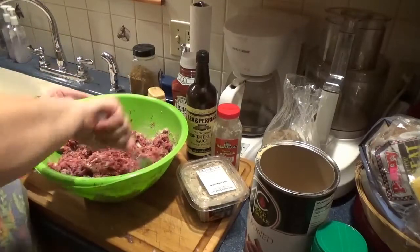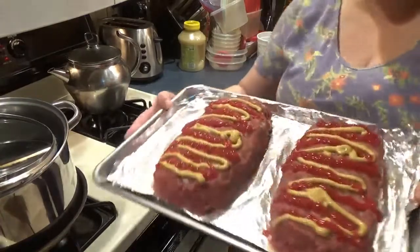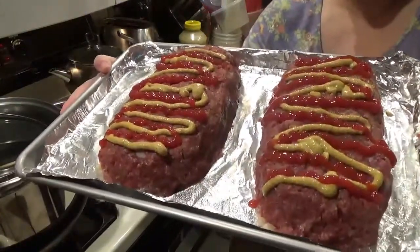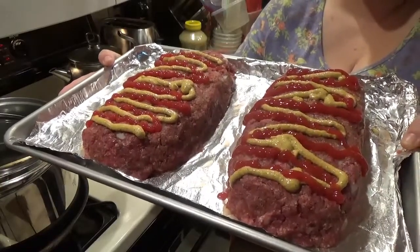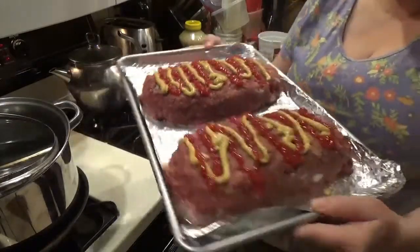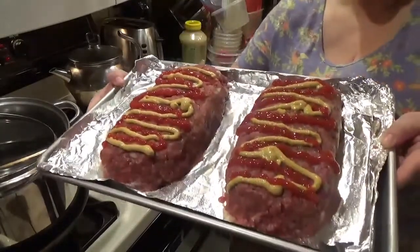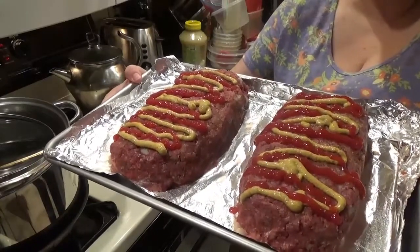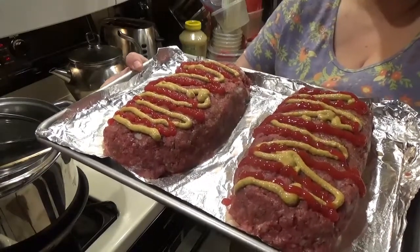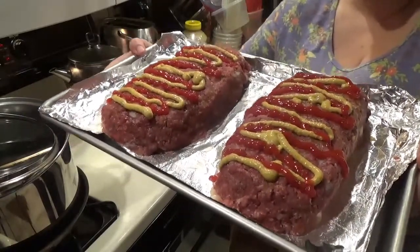I'll show you when we go to put it in the oven. Here they are on the tray. I like doing them this way instead of in a loaf pan so they're not as deep — they tend to cook more quickly and more evenly this way. I just garnished them a little bit with some spicy brown mustard and ketchup, which will act as a glaze on top. They're going in the oven at 375 for about half an hour to 45 minutes.